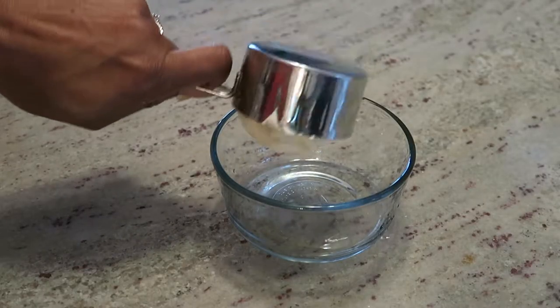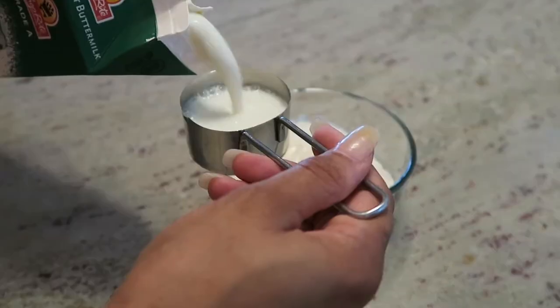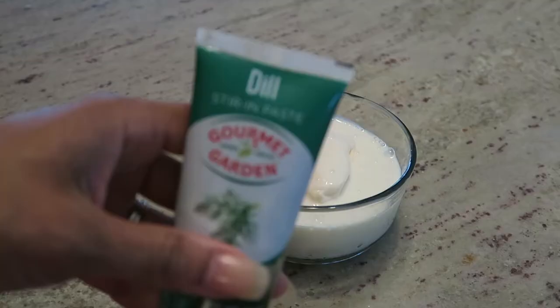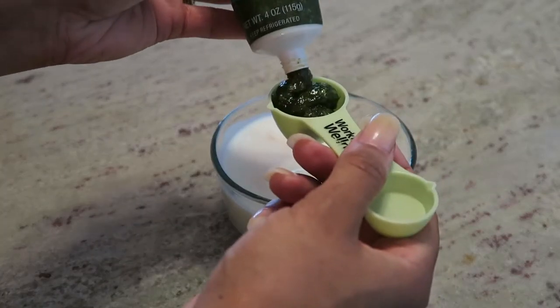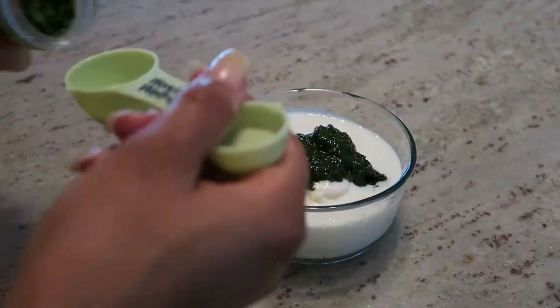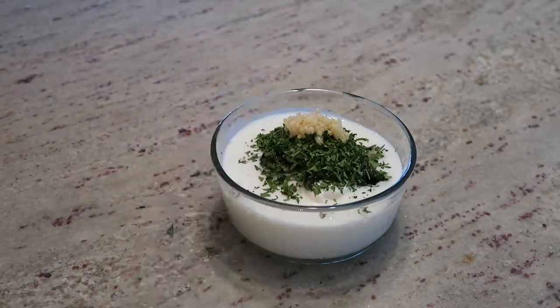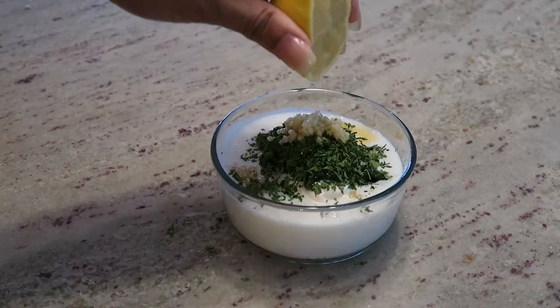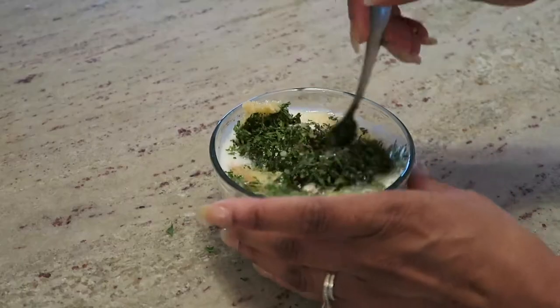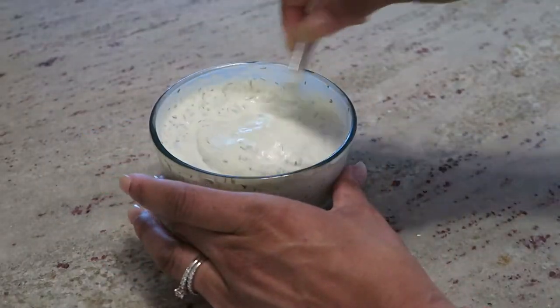In a bowl combine one cup of mayonnaise with one quarter cup of buttermilk. Add two tablespoons of dill and one tablespoon of parsley. Next add two teaspoons of minced garlic and juice from half a lemon. Stir to combine everything together, and then it's all done.